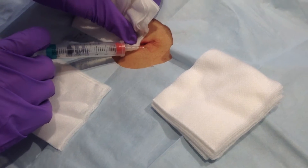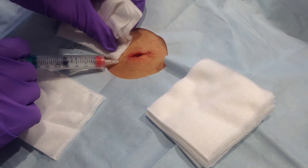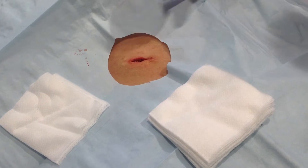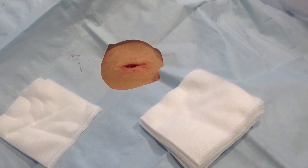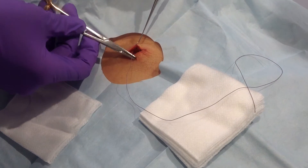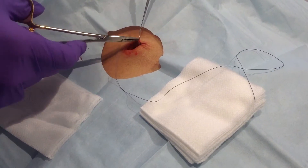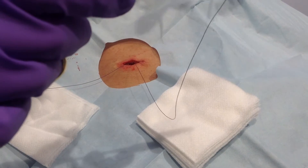We're going to go ahead and give some more lidocaine. There's something called the rule of halves: if you have one side of the ellipse that is longer than the other, you go to half of it — you split the difference by a half — and it'll redistribute the excess skin so that you don't have to trim it as much.